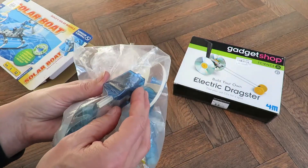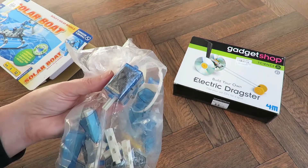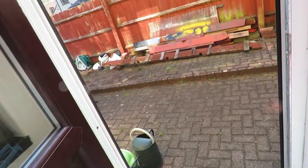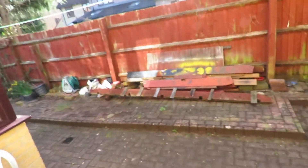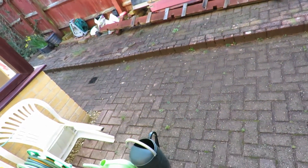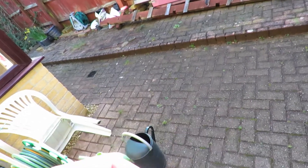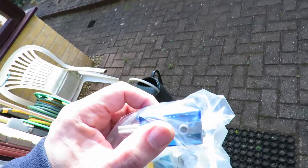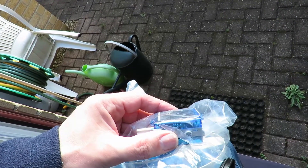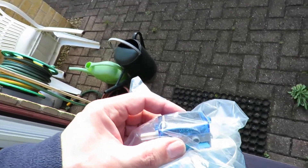I wonder if I can shine a light on it and get it working without even taking it out of the bag. Funnily enough, it's been pouring down with rain all day and all of a sudden the sun's come out. It's not clean enough — and look at that, the sun's just gone behind a cloud. Perfect.